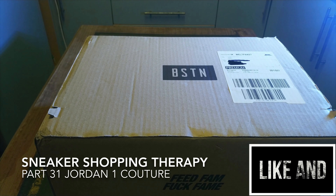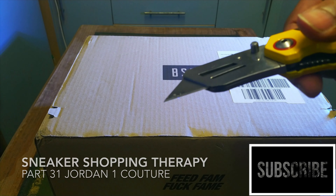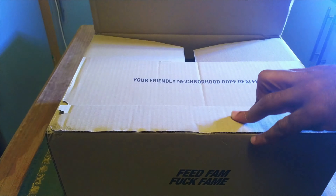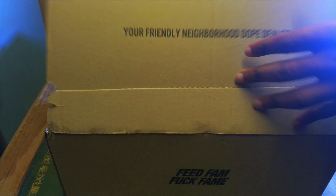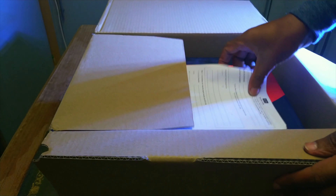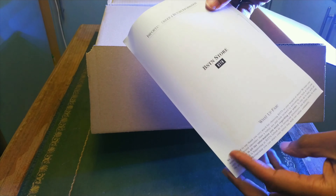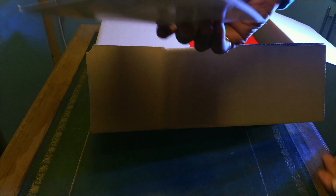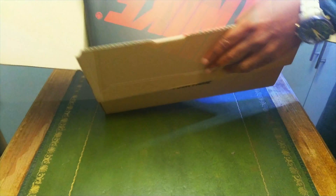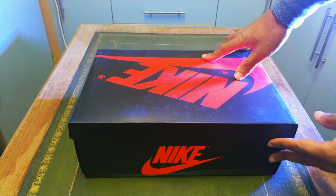So finally the package has arrived from BSTN in Germany. Let's get to opening up that package — get in there and have a look at this particular shoe. Just gonna try and open them up. Oh, this is quite cool. There's also some return information in here, so you'd know if you ever want to return them. Let's get in there — and here we have the Nike Jordan box.